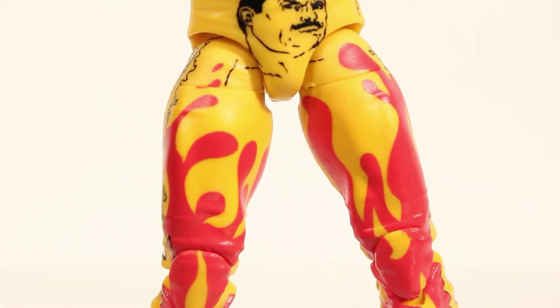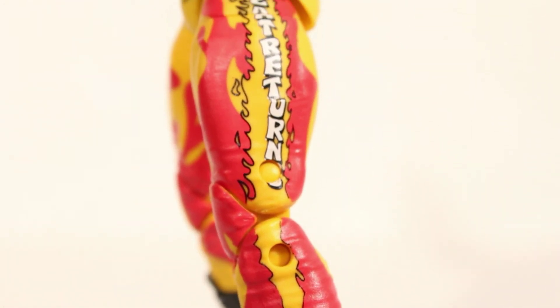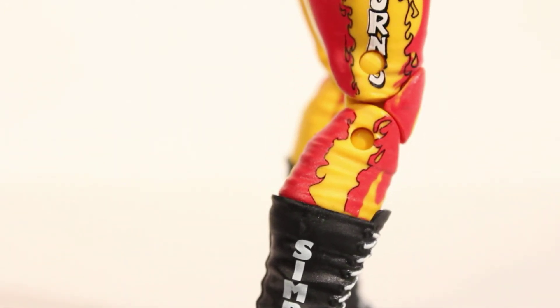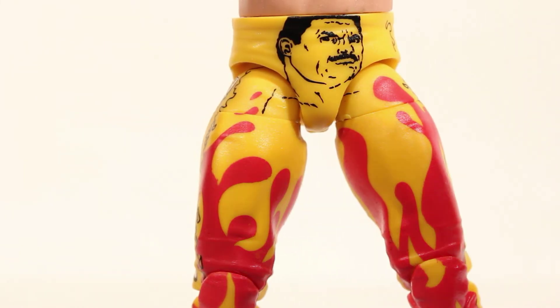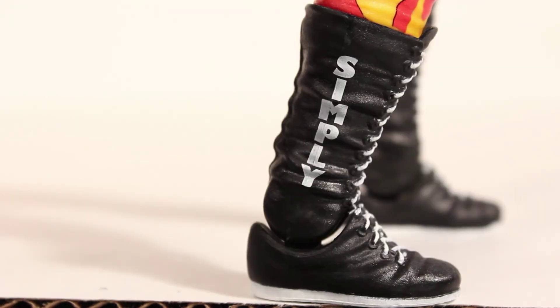Getting down to the attire, the colors are really bright and vibrant. One thing you'll notice is the missing designs on the back, which is a huge letdown to a lot of people. The front features Rick Rude's face, and the sides feature the words 'He Returns.' The boots have molded shoelaces which are painted white and the soles are white. One side of one boot says 'Simply' and the other side says 'Ravishing.'